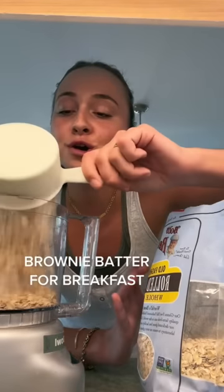I blended my overnight oats after letting them sit all night in the fridge and it tasted like cake batter. Everyone said I could get the same results if I just blend before, and then it's less of a mess.